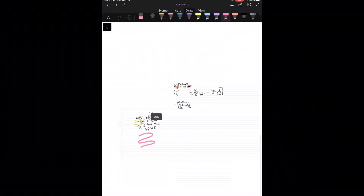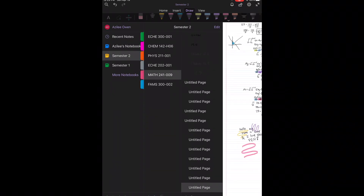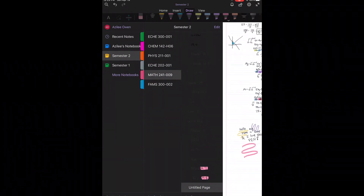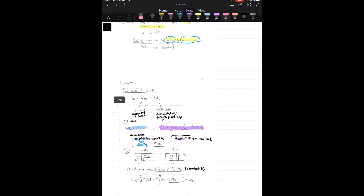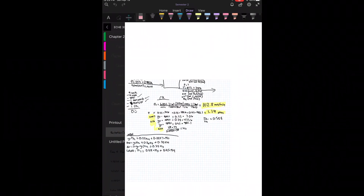I use an app called OneNote, which is so nice. You can organize different notebooks — I've done one for each semester so far, plus a miscellaneous notebook for myself. Within notebooks you can create different sections, and within sections you can create different notes. Here I have an example of my engineering notes, and I actually have a printout you can insert right in there and highlight and sketch all over.